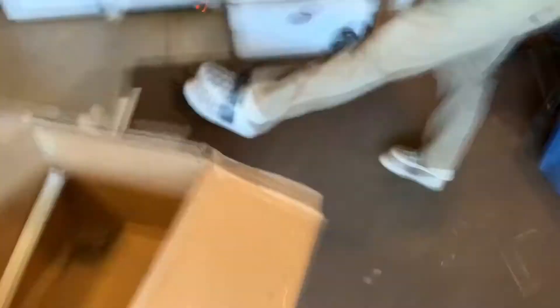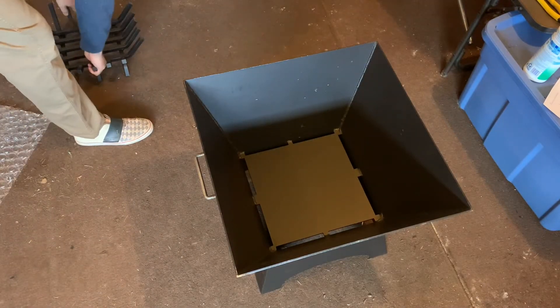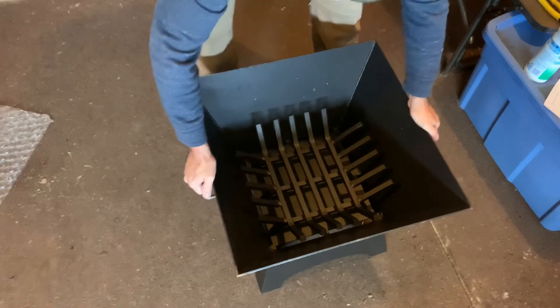Probably shouldn't be doing this by myself. All right, move box — whoa. Okay. Where were we? Ah yes, fire pit. Let's get the grate in and just see how wonderful it is. Look at there — ta-da.